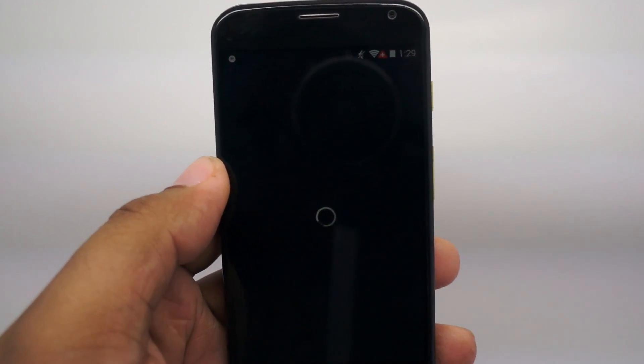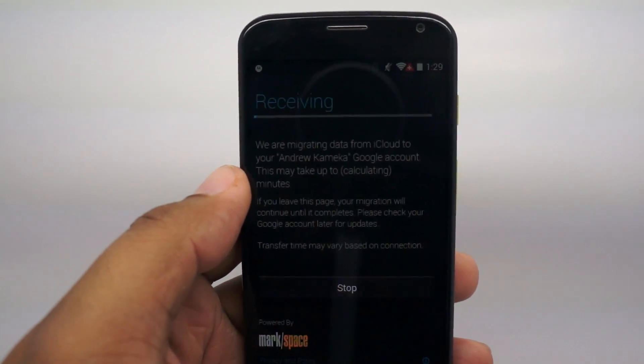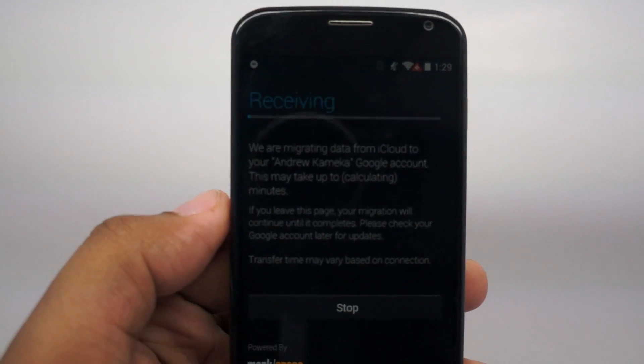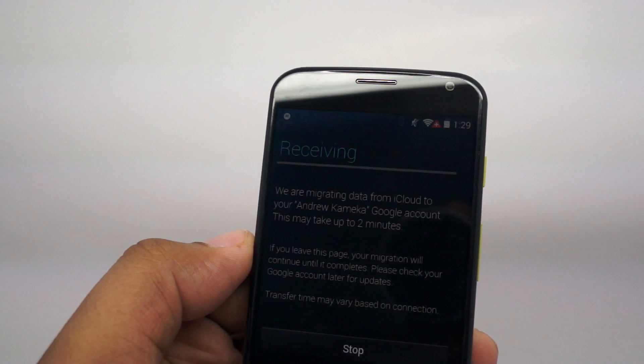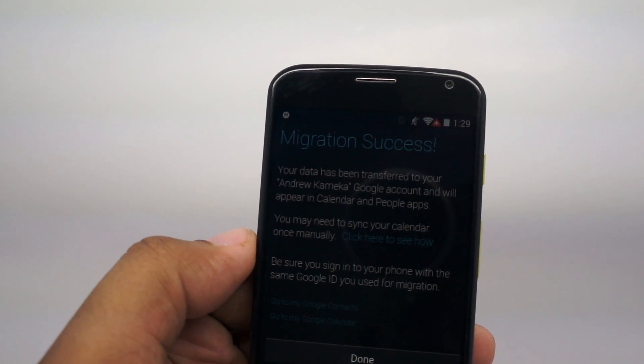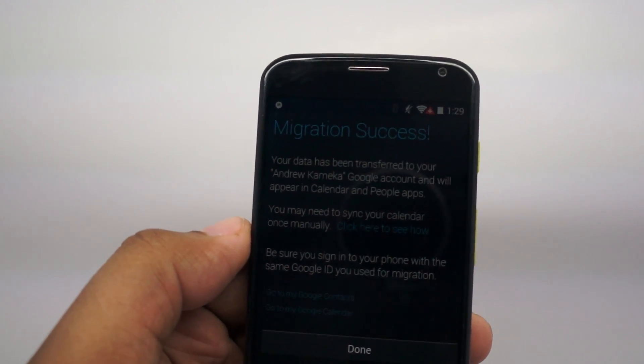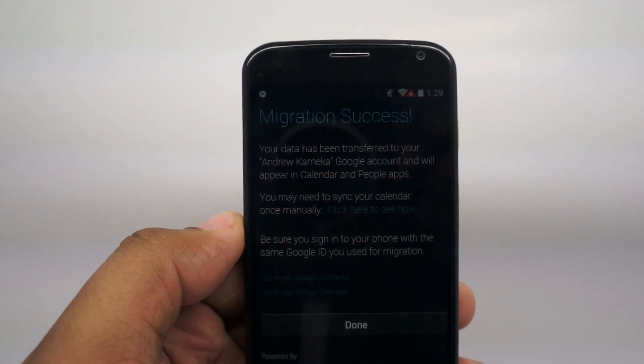From now on, all this information is going to be stored securely. Whenever you go into a new Motorola phone, your information should be downloadable once again. And the beauty of Android is that it's not just Motorola — if you decide to switch to HTC, Samsung, LG, or anybody else, that same information is always going to be available to you.